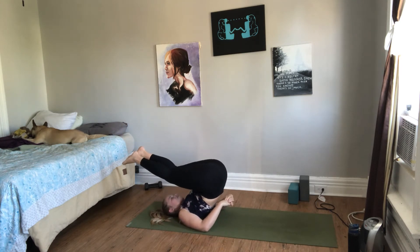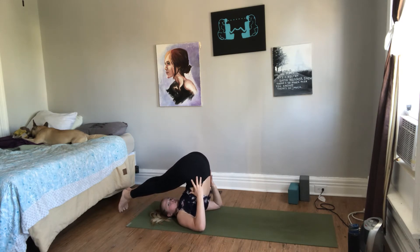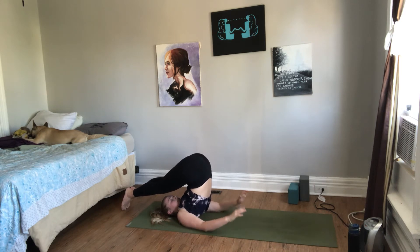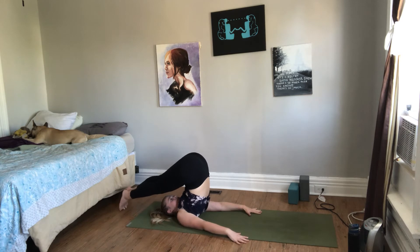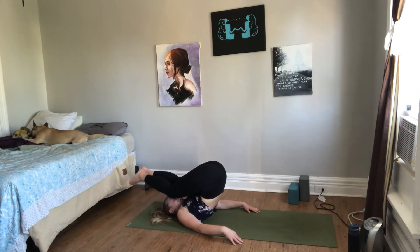Feet don't touch the ground at first — you walk yourself in. Then if your feet reach that level, that's great. Feet are flexed, hips are stacked over the shoulders, creating this plow sort of shape. If your shoulders allow it, you can lace your fingers under your body and extend your arms. If not, keep your arms grounded and supporting your upper back. Press your shoulder blades down to lift your chest and open the upper back a little bit more. To come out, bend your knees by your ears and slowly lower one vertebra at a time.